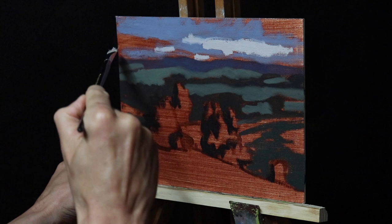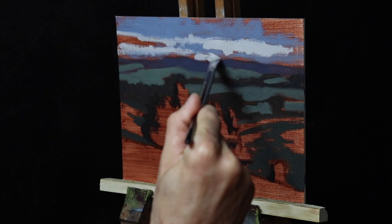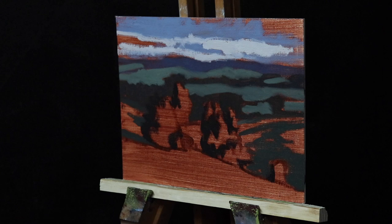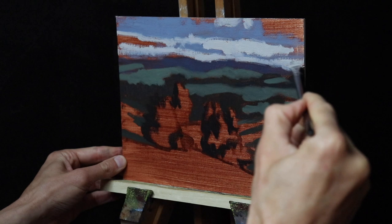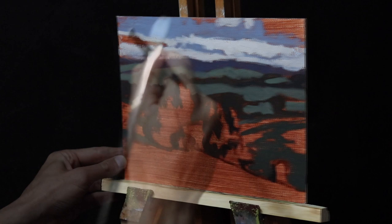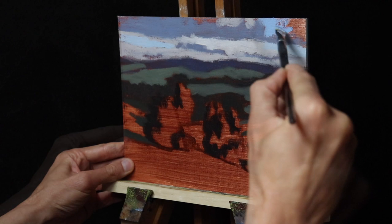Now that I've roughly established all my shadows I'm going to start painting the areas in light, and I start with the clouds. I paint the cloud highlights with a combination of titanium white mixed with homemade burnt sienna. I also mix some of this white into the cloud shadows to create texture within the clouds. I paint the sky using a combination of titanium white, ultramarine blue and a bit of homemade phthalo green. Then I start adding more of my cloud shadow mix to the clouds, blending the colours and starting to form their shapes.